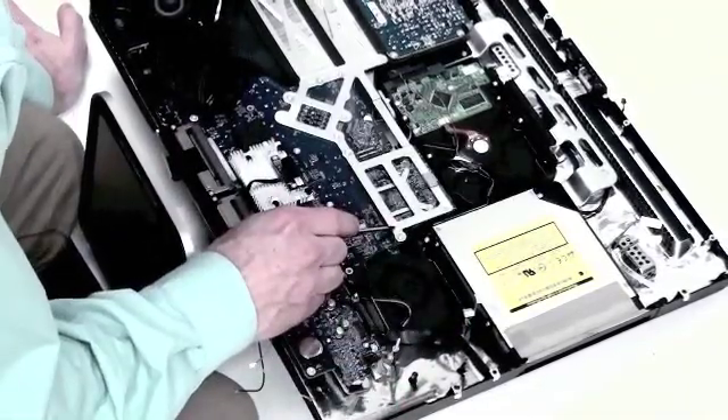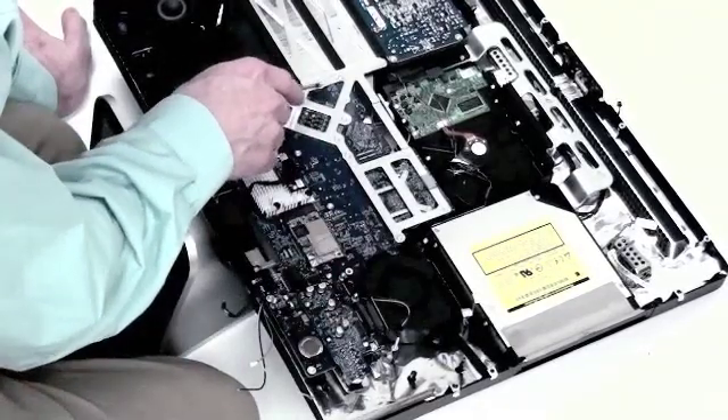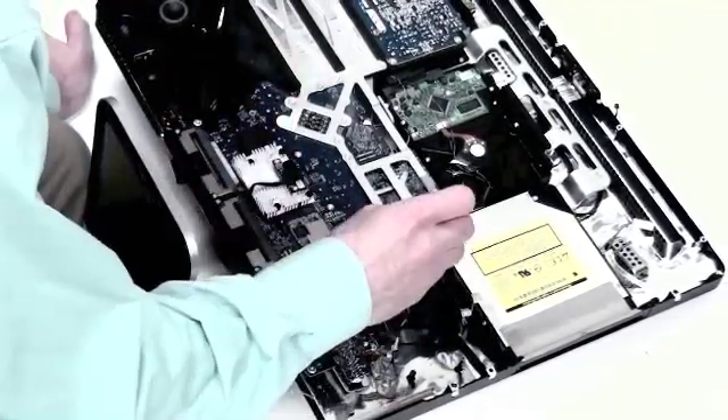Now on the metal heat sink, you will notice there are three screws that need to be removed. There are little arrows pointing to these screws. These are Torx 8 screws as well.